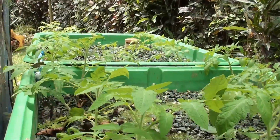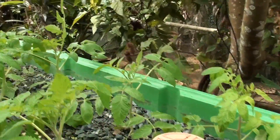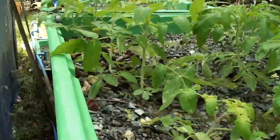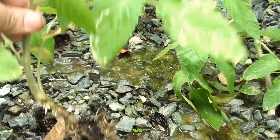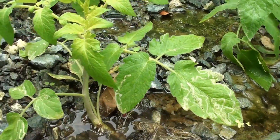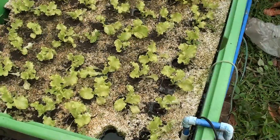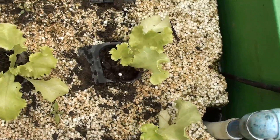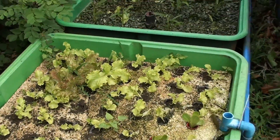Here are tomato plants growing on the gravel bed, which has bell siphons that flow back to the sump. Here is our sump where our pump is located, which pumps the water back to the fish tank and back to the 2 gravel beds. Here we also have lettuce floating on a net pot.